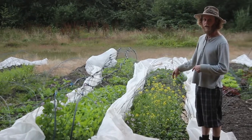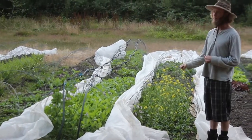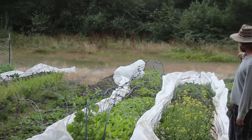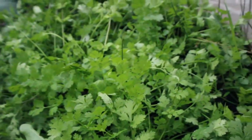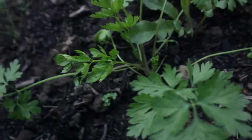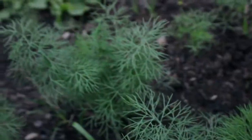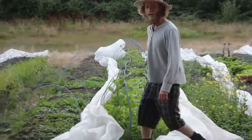This is our tatsoi bed — tatsoi, Asian spinach — going into our salad mixes. And then beyond it we've got cilantro, parsley, and some dill back there — kind of like an herb bed. The tatsoi will come out and I'll put something else in there probably in the next couple weeks.